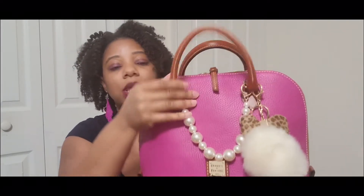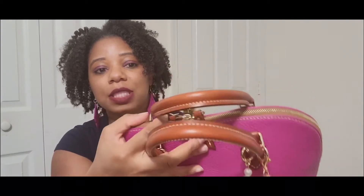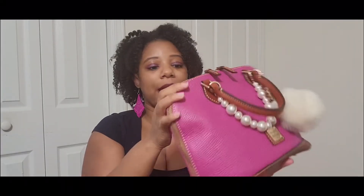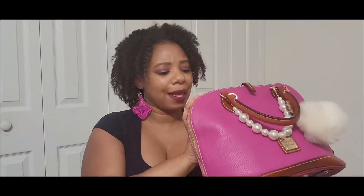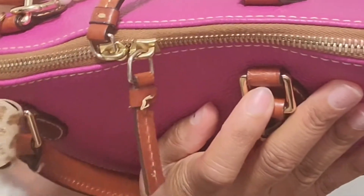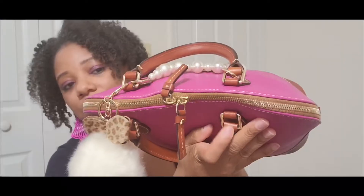Dooney & Bourke's pebble grain leather is very durable, so the leather itself still looks really good — the handles, everything on this bag still looks great. During my last review I mentioned a loose thread, and I'm happy to report it's not getting worse. The strap handle also looked like it had cracking or water marks, but that hasn't gotten worse either — it still looks the same as last year.